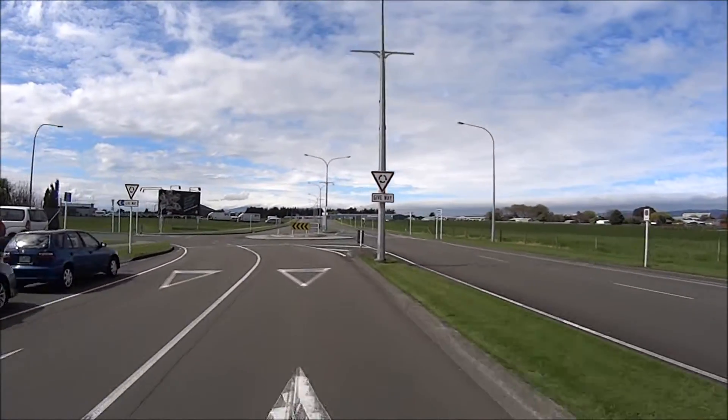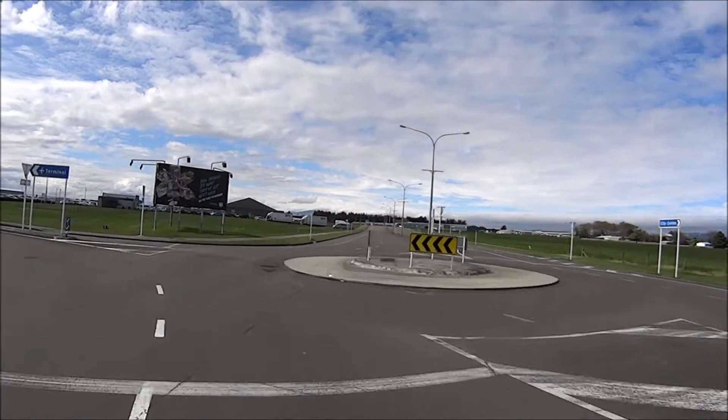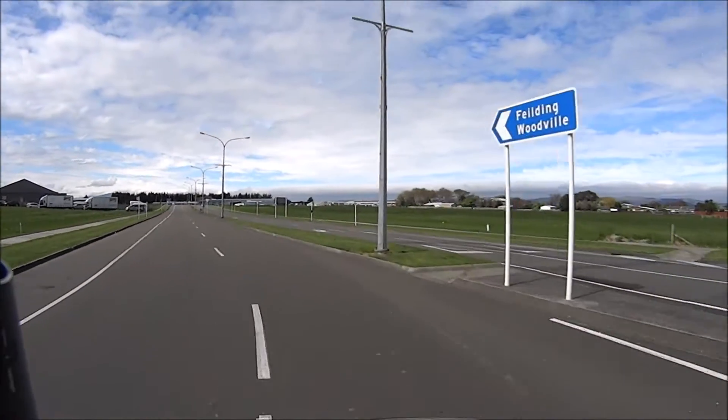If you like cruisers and you're of a smaller stature, then I would fully recommend this bike as a first bike.